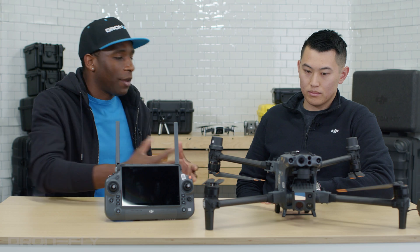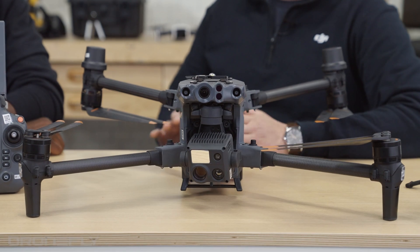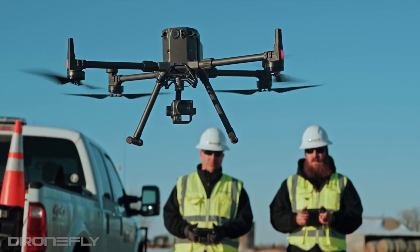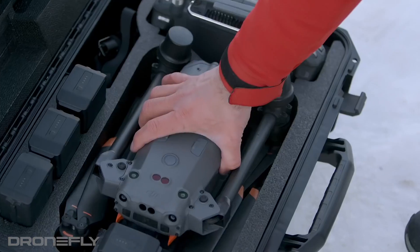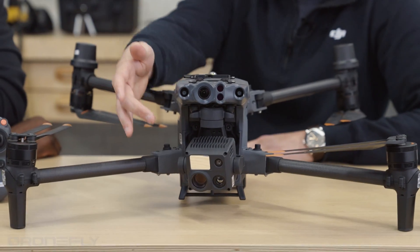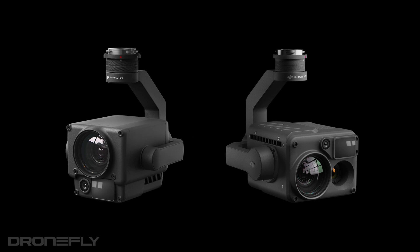All right, so Michael, walk me around the Matrice 30. This is a hybrid between the Mavic 2 Enterprise Advance and the M300. Some of the features are going to carry over, such as the portability and then the payload. As you can see, it looks very similar right here — exactly like the H20/H20T.